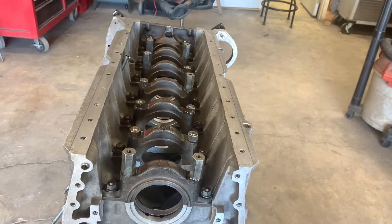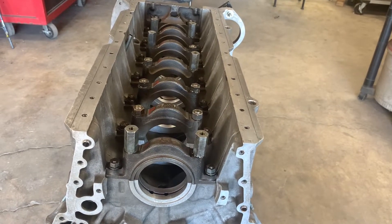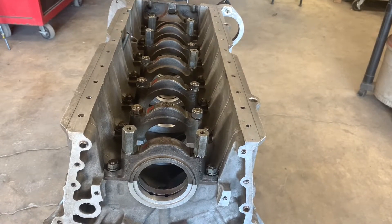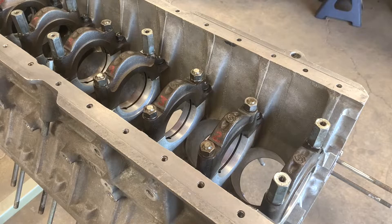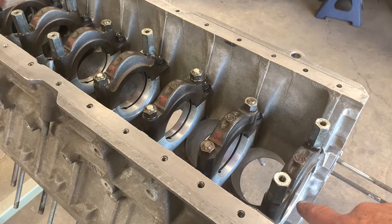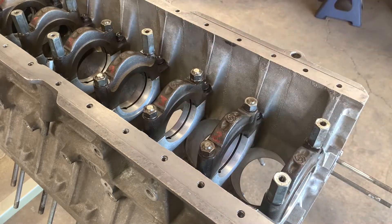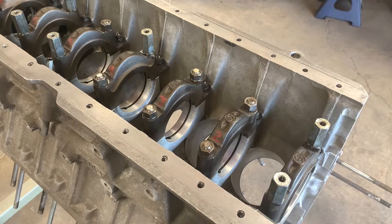Now the harder stuff begins — and it's not that hard, it just needs to be done. Making sure that these things are all round — by these things I mean the bores for the bearings. The first step is, as I said earlier, get these things really, really clean. Everything: the nuts, the caps, the block. You can't have anything in between this cap and this block, otherwise it's going to give you a bad reading. You need to make sure that all of these things are clean and there's nothing present that's going to mess up your measurements.